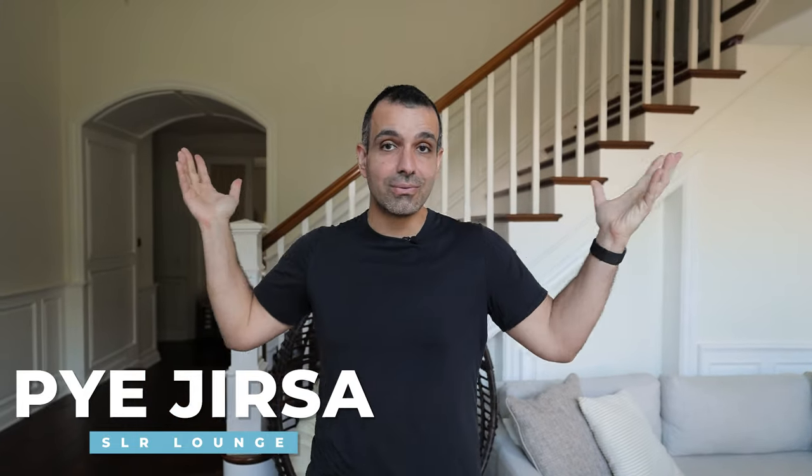What's up friends? My name is Pi. Welcome to SR Lounge. Welcome to my home — at least the living room — where the magic happens. We take pictures here.